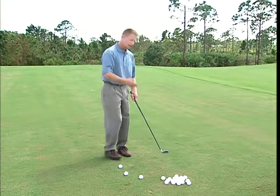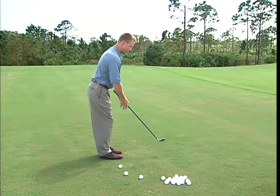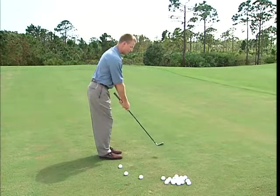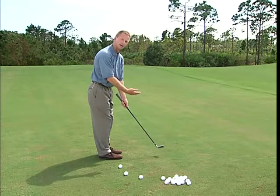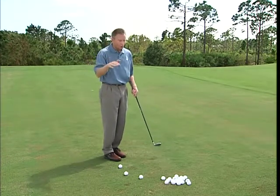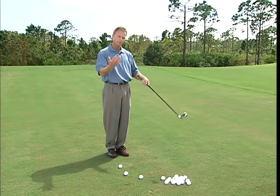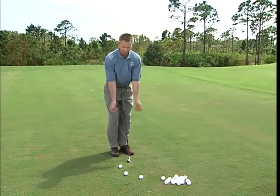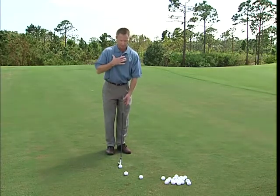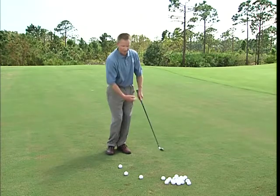If you have a ball slightly above your feet, bend from the hip, get your posture, let your arms hang — now look where you're holding the club, almost all the way down on the shaft. That's the bottom of your arc for that particular shot. So always measure out to the shot. Around the green, you'll rarely have a perfectly flat lie — you'll have uneven lies with the ball above or below your feet. Take your posture, find where your arms hang, then get your center ahead of the golf ball, keep your shoulders level, and go ahead and make a swing to find where you're hitting the ground.